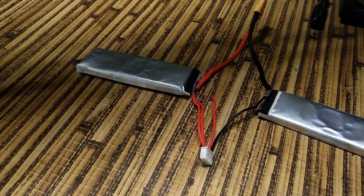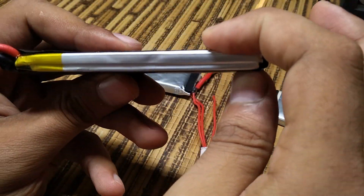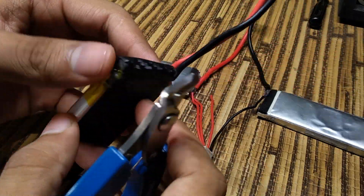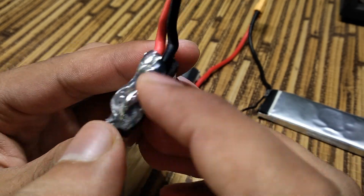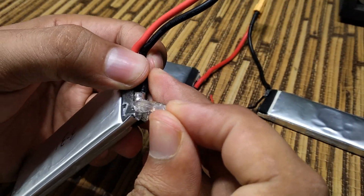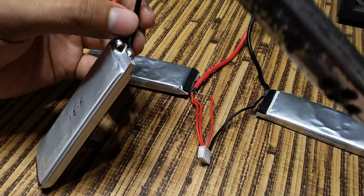Before soldering, I bought a 1S battery, i.e. a 3.7V cell of the same specification. The specification such as MAH rating and C rating should exactly match with the rest of the cells, or else the battery pack may explode or catch fire. Be cautious.